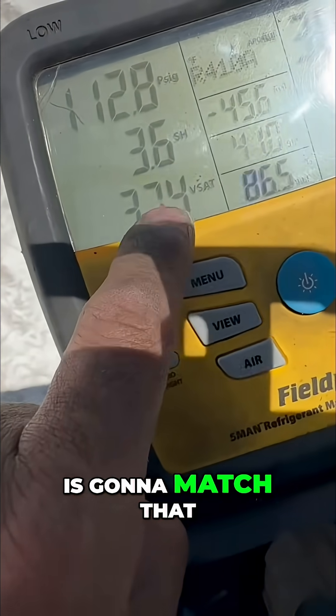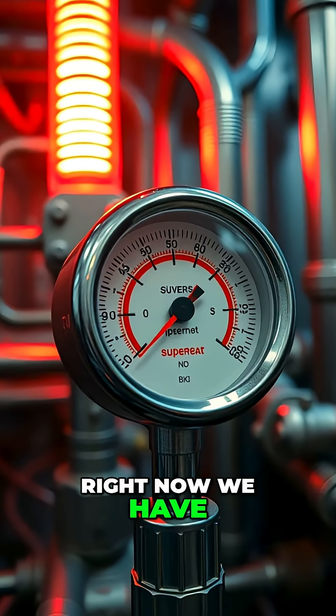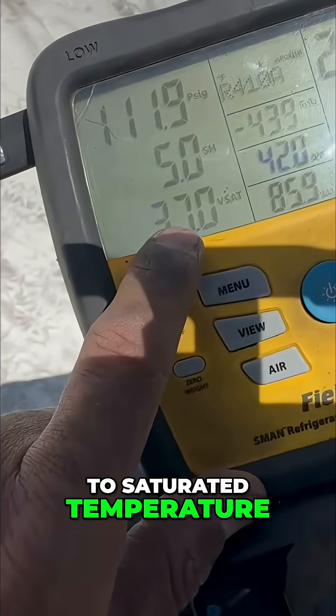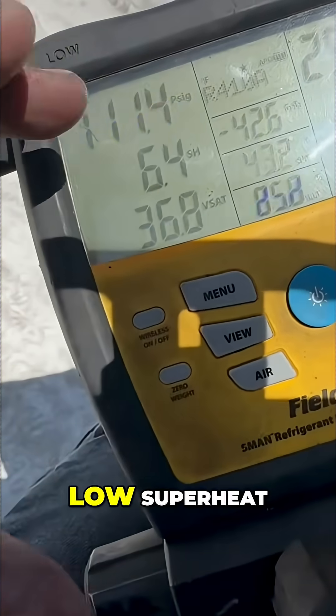Eventually that number is going to match that number and we're going to have zero degrees of superheat. Right now we have barely three. That number is close to saturated temperature. That's not good because we have a pretty low superheat.